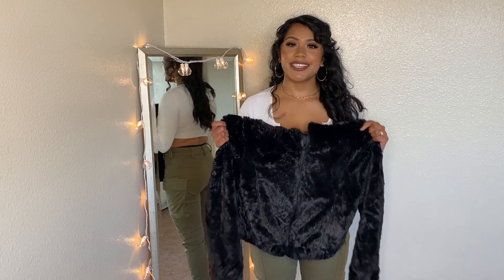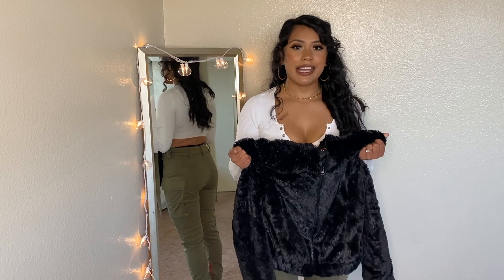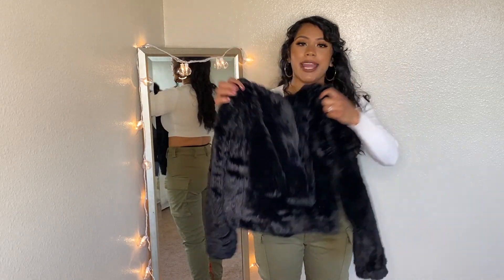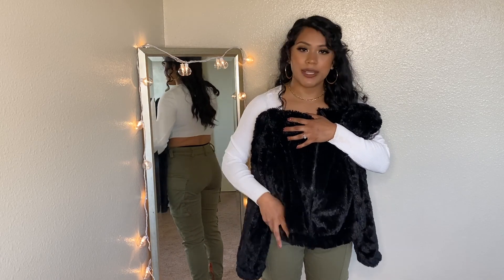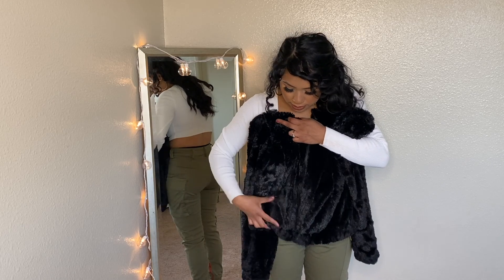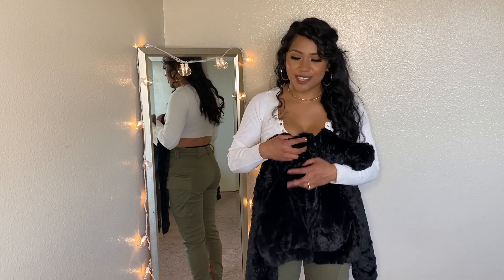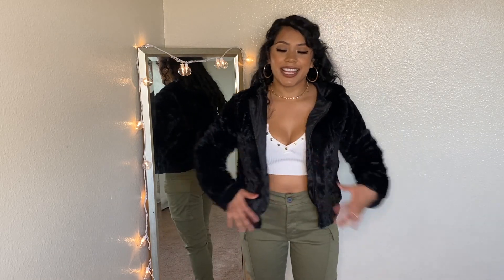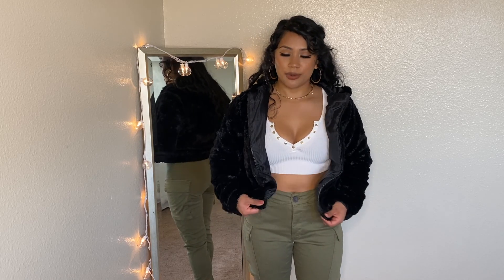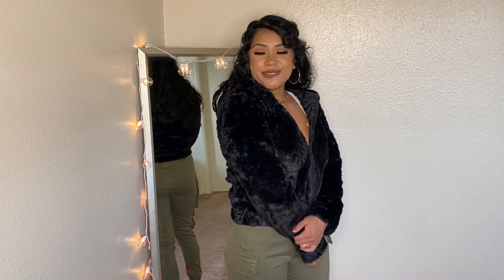Next, I have this black furry jacket. I've been wanting a black furry jacket for the longest time and I think I found the perfect one. It has pockets that blend in really well. I like the length of it — it's not too long. It kind of cinches you at the waist because it has an elastic band at the bottom. Super soft, super warm, and comfortable.